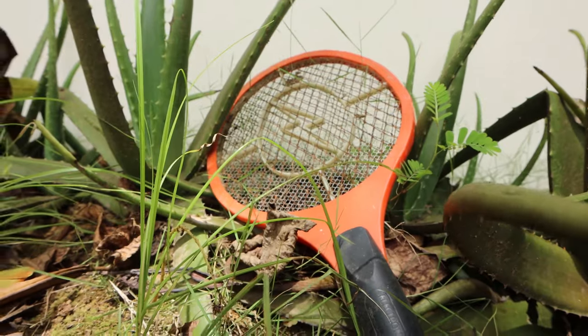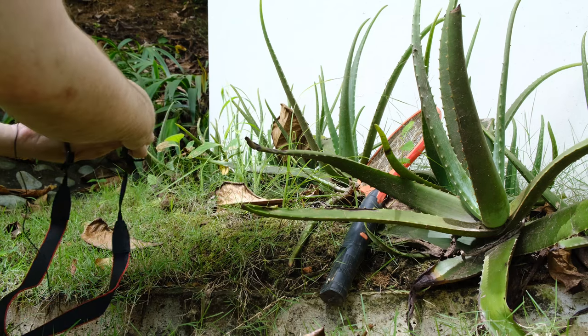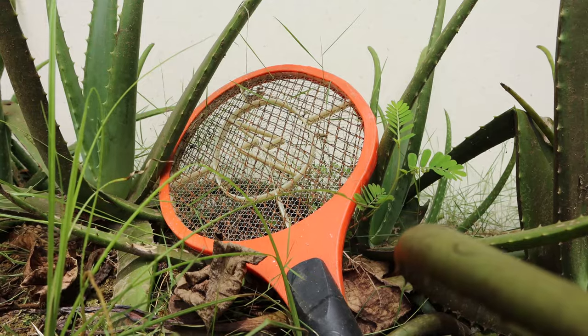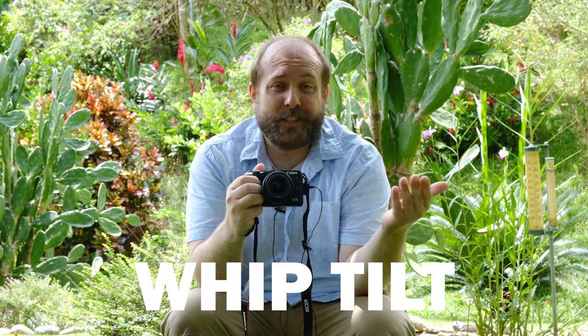For the second shot, it's a little different. Get the object in focus first, then since I whipped to the right the first time, I'm going to start filming off to the left, whip in, and then film the object for a little bit. It'll be in focus because I already focused on it beforehand. The most important thing to remember is to make sure you whip the camera in the same direction for both shots.